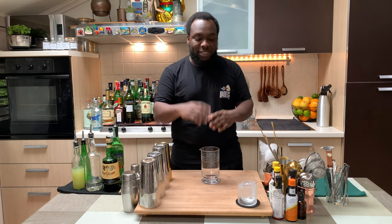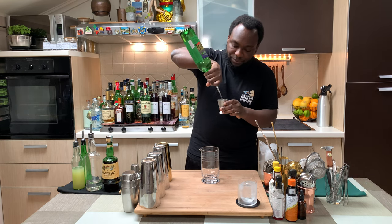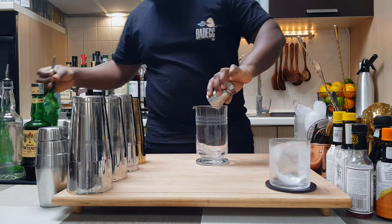Hello guys, welcome to my home bar. My name is Lele and today we're gonna make an M&M cocktail. It's a very easy drink to make — let's make one together. It's a stirred drink, so we're gonna need a mixing glass. We're gonna start with 40ml of Mezcal and 40ml of Amaro Montenegro.